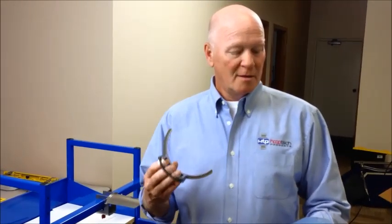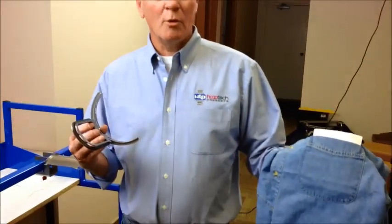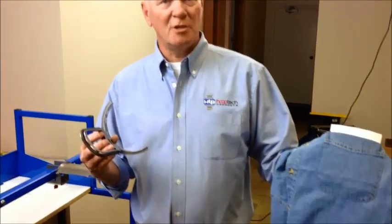Hello, my name is Mark with HoopTech Products. Today we're going to show you how to use our new pocket frame clamp. We have a pocket on a Port Authority shirt. It's four and a half inches left to right. Anything four and a half inches or larger will work on the small pocket clamp.